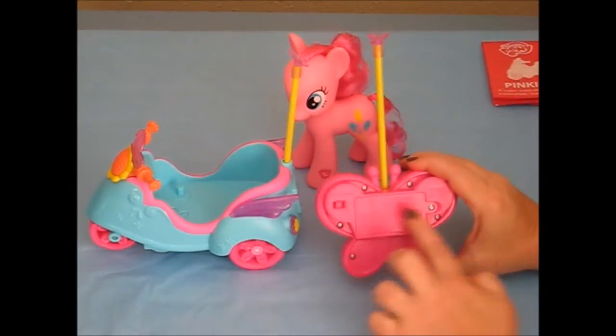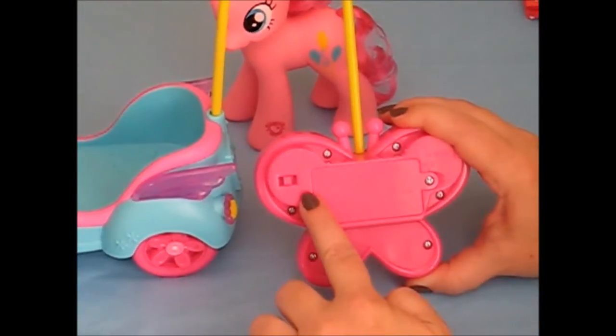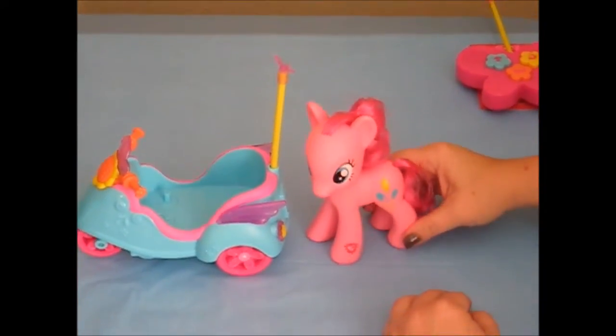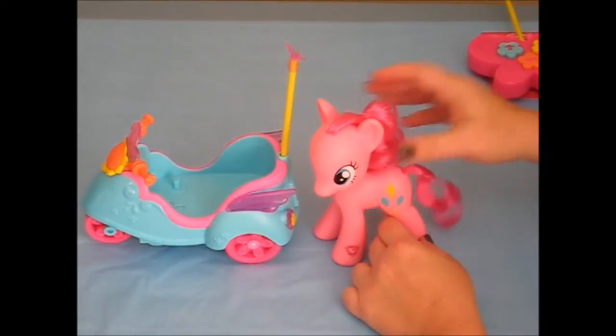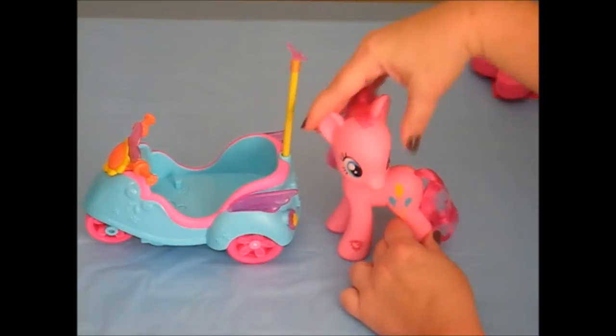On the back we have the battery compartment. You'll need a Phillips head screwdriver. It has demo off and on. Here's Pinkie Pie — she's got cute balloons, a little heart. Her hair is soft and curly. Her hair does turn 360 degrees.